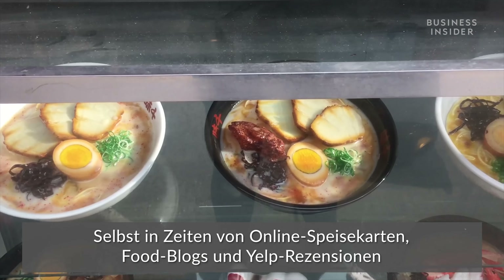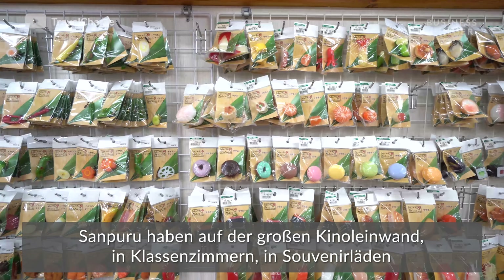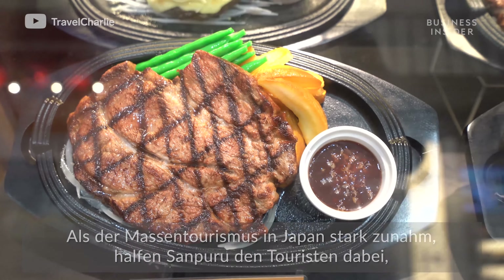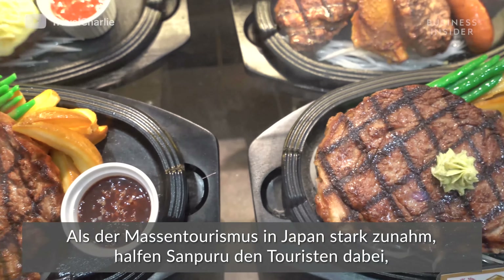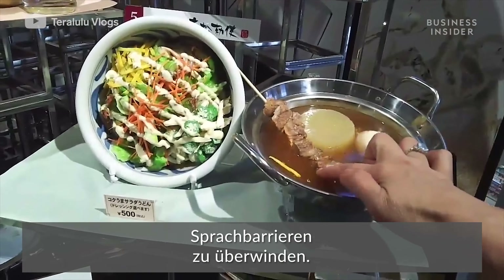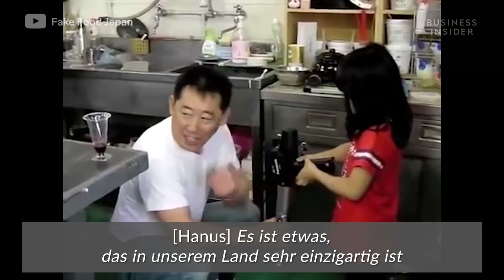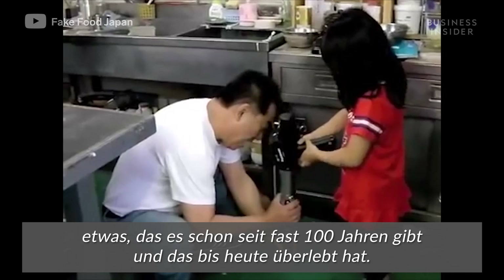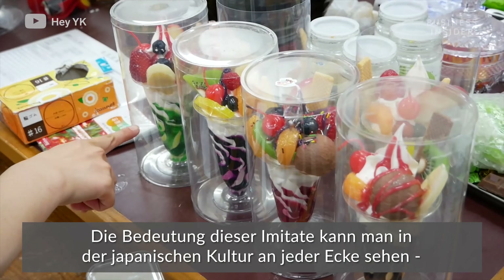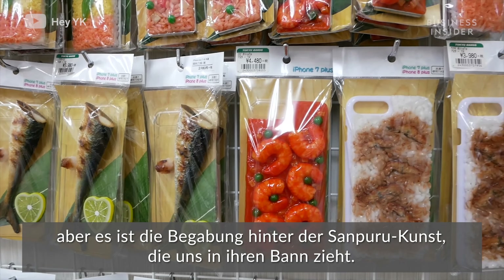Today, even in an era of online menus, food blogs, and Yelp reviews, these plastic food samples aren't going anywhere. Sampuru has landed on the big screen, in classrooms, in souvenir shops, and of course in restaurant windows. As mass tourism has exploded in Japan, sampuru has served as an invaluable tool for foreigners across language barriers — even if they don't know any Japanese, they can just point at what they want to eat. It's something very unique to this country that's been around for almost a hundred years, and it still survived. Its significance in Japanese culture can be seen on literally every corner, but it's the skill behind the sampuru art form that keeps us salivating.